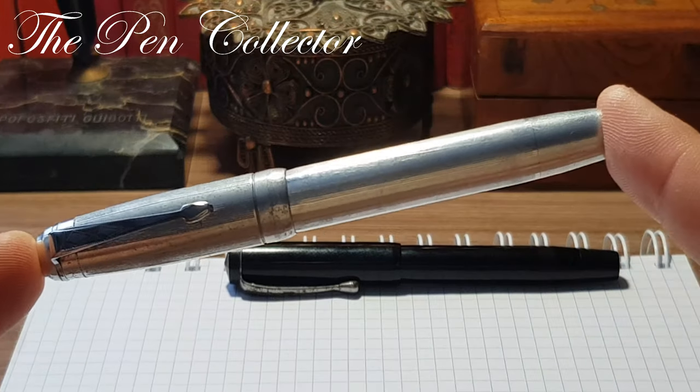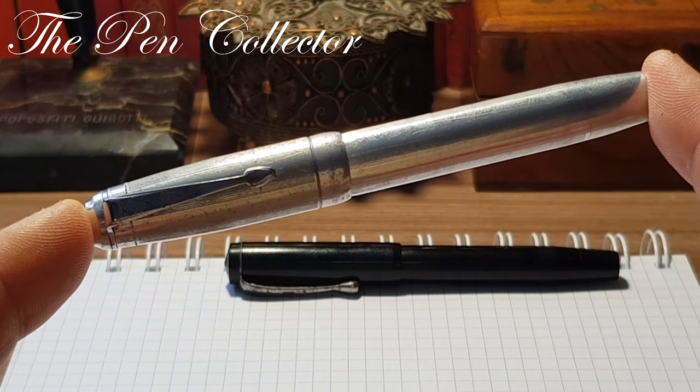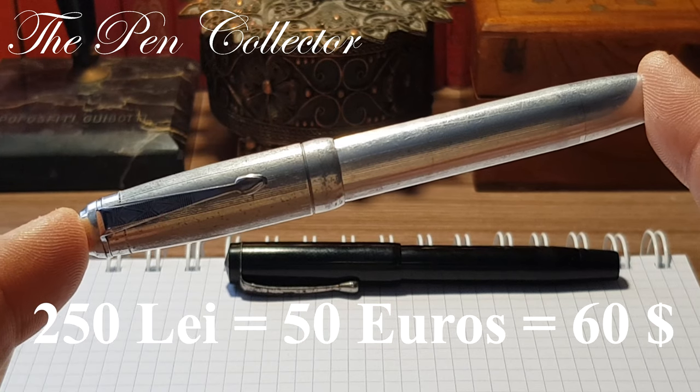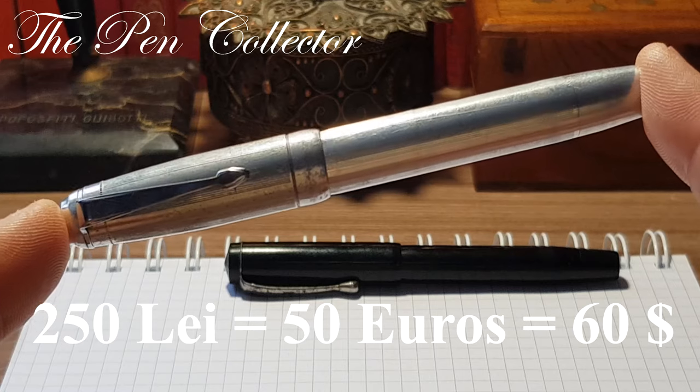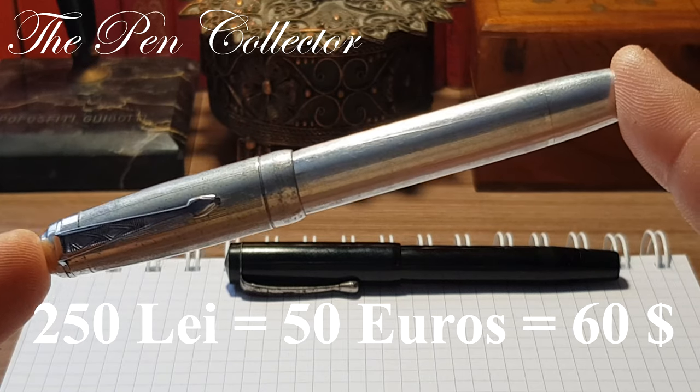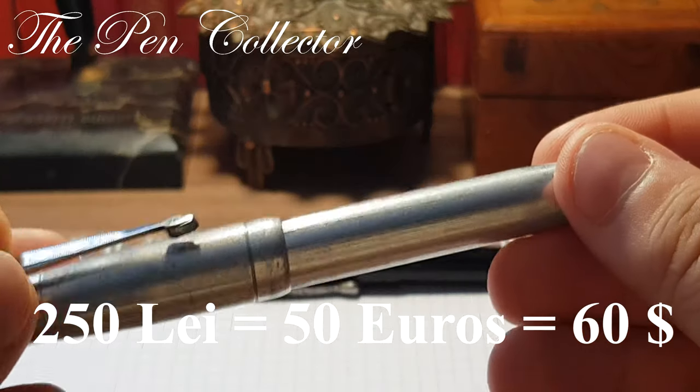If you were wondering what I paid for this metallic model, I paid a little bit more — I paid 250 lei, which means around 50 euros or 60 American dollars. I don't think I did a bad deal.